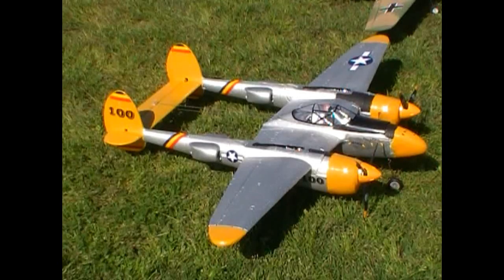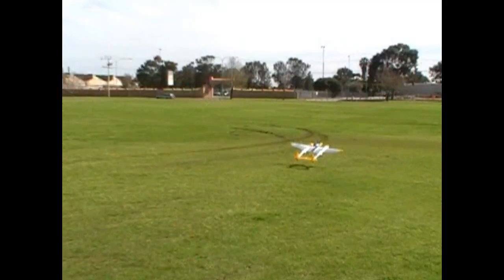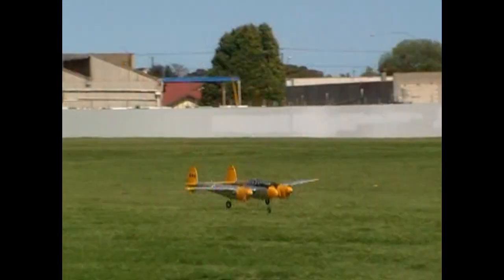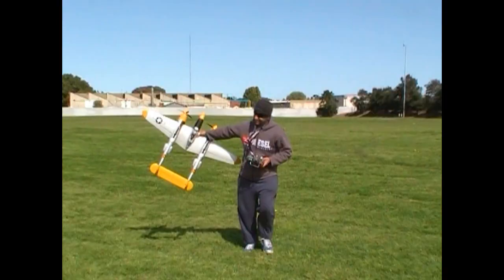In conclusion, I have to say this GWS P-38 is fast becoming one of my favourite models. The only negatives I can give it are that it's EPS not EPO, I would have liked to have seen retracts, and the area under the canopy is a little bit small. Apart from that, if you are in the market for a P-38, keep this one high on your list — it's awesome. If you did enjoy the video, feel free to subscribe. Thanks again for watching.